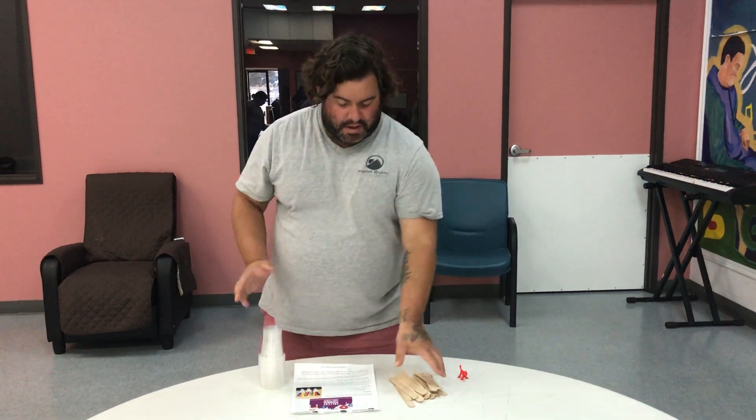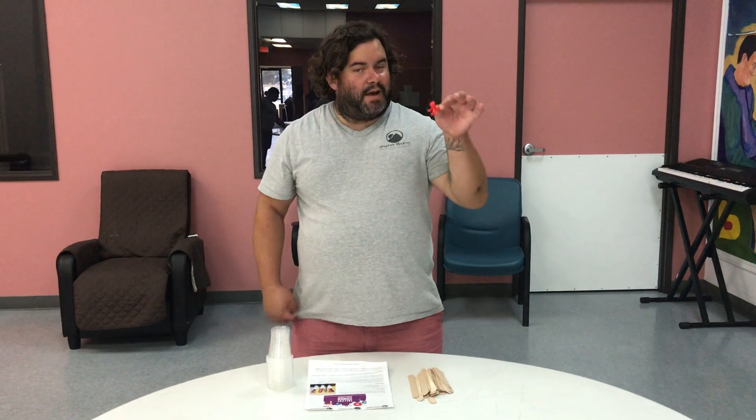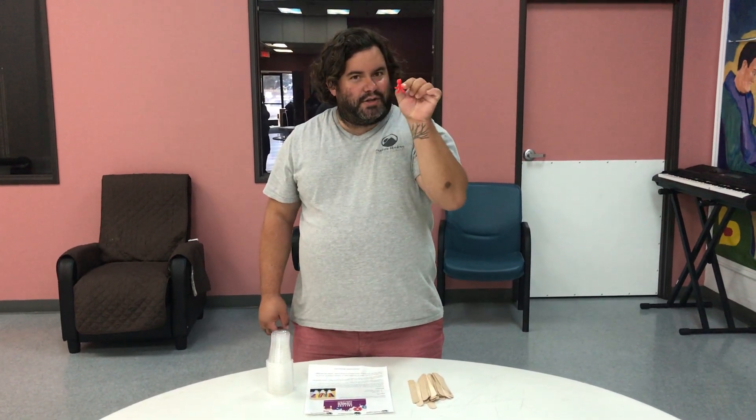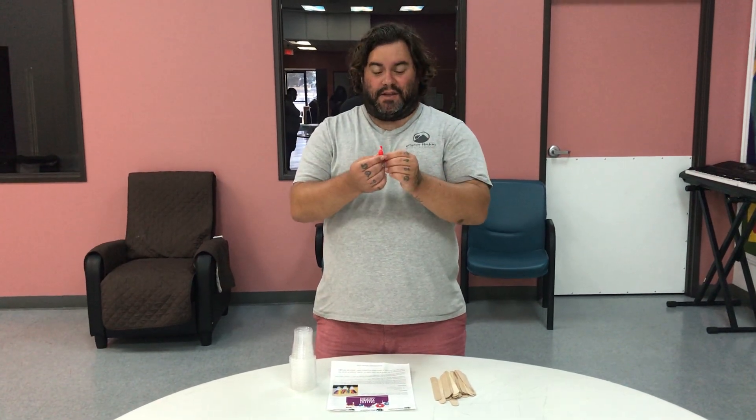Now what you're going to do — the object is you want to build the tallest tower you can possibly build using just these materials, and at the very end your little creature here has to be able to rest on top without it falling.